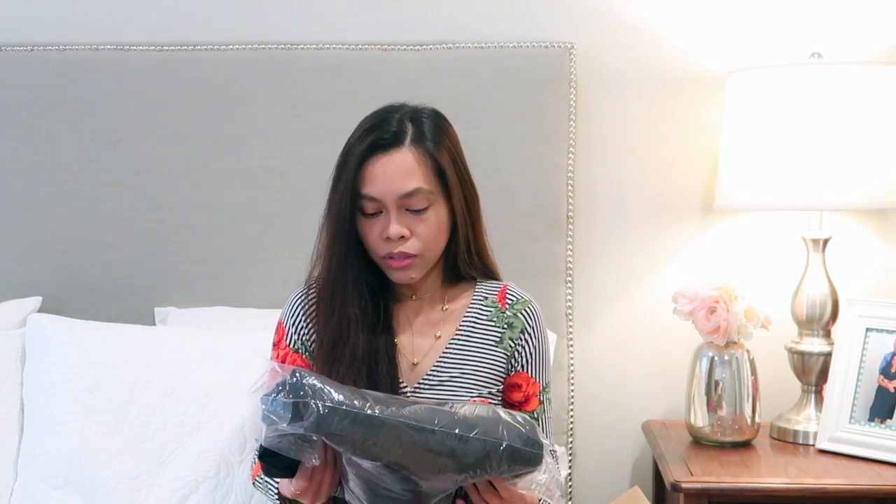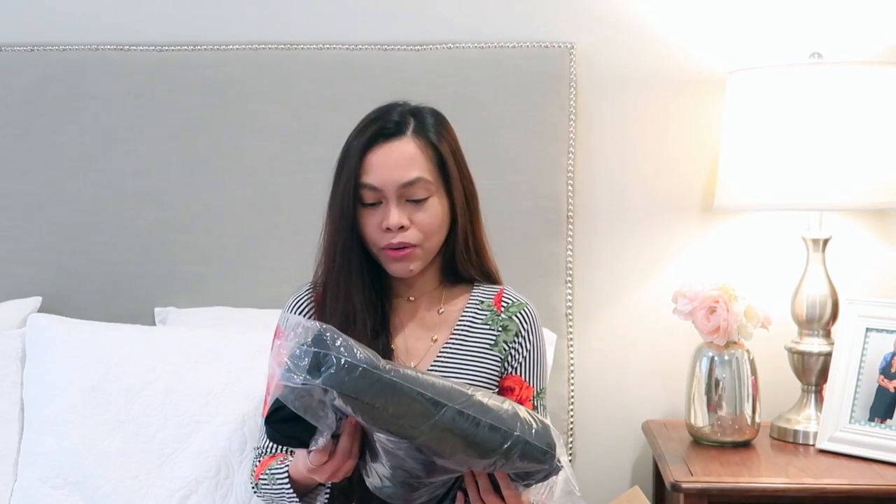I wanted to test out new fabrics so I can expand my fabric collection and find fabrics I'd like to work with. I decided to try this fabric out — it's called Fabric Merchants Techno... I forgot the name but it's right here. Anyway, this fabric right here — I'm going to take it out.